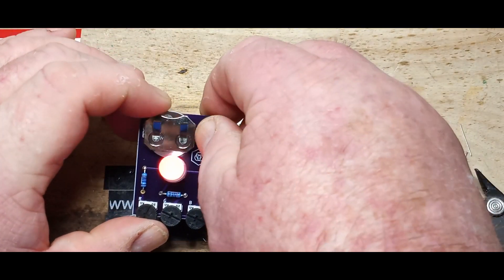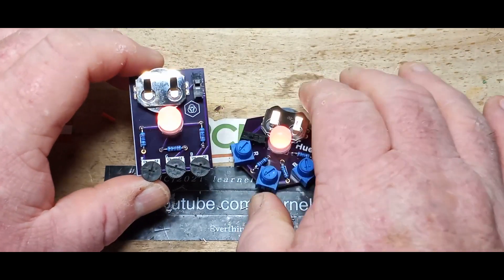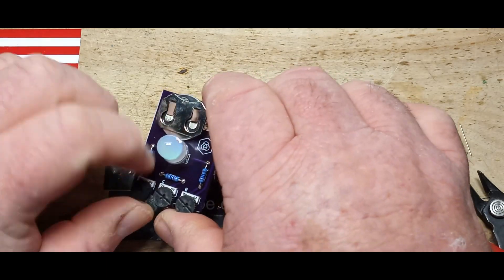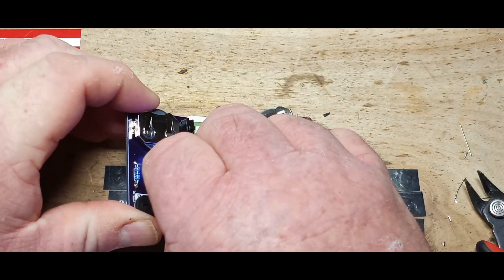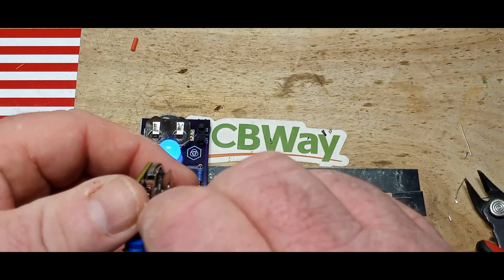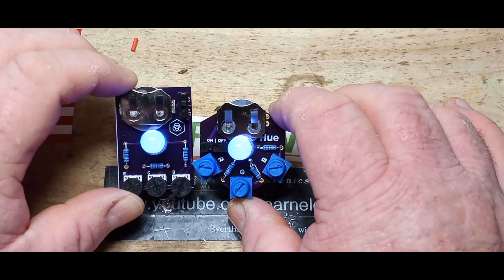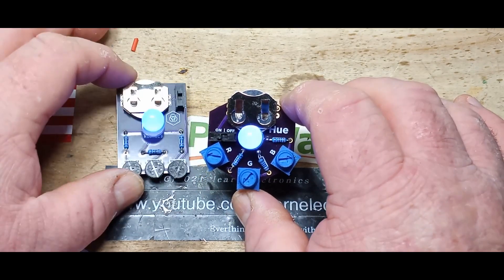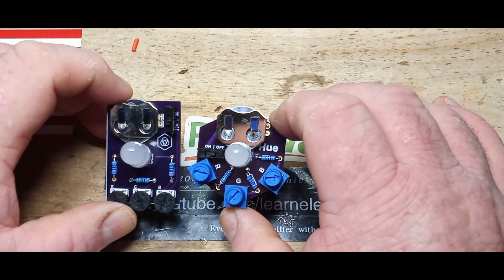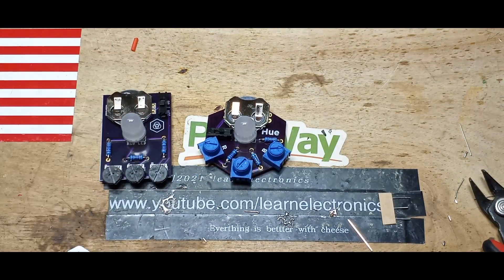They behave the same — those are both full-on red. Changing the blue here, changing the blue here. To my eye, the brightness looks to be about the same, so they function the same. The values of the resistors appear to be the same. So what's different? What have they changed?